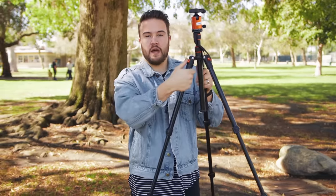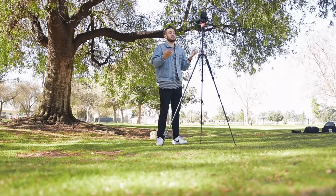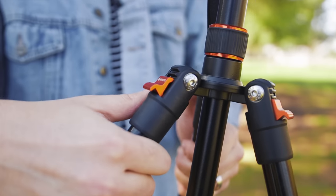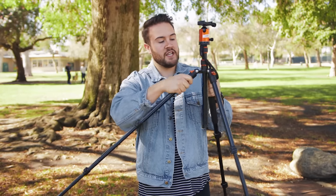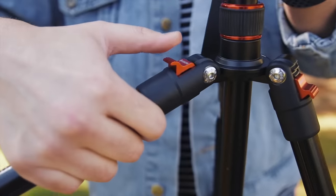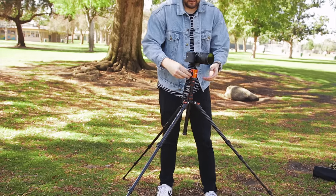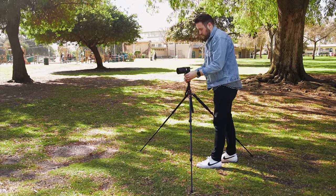Moving back down to the legs, I'll show you how setting up the legs works. Once you get them fully extended, you have this little press-down here and you can set it to three different levels. The legs can actually spread out even wider if you want a more stable tripod placement — you just press down, move it to the next notch, and do that with all three of them. You can see it spreads super wide, and it even goes one notch wider than that.